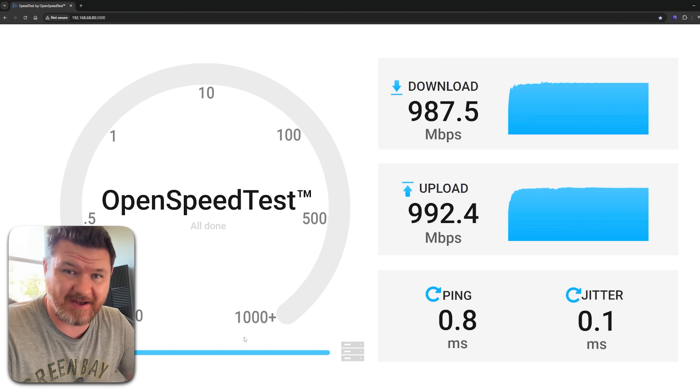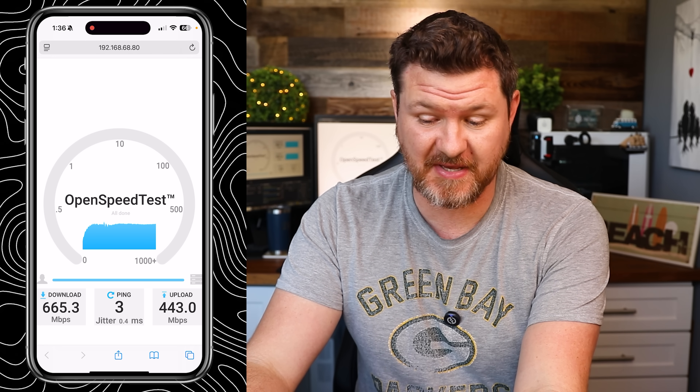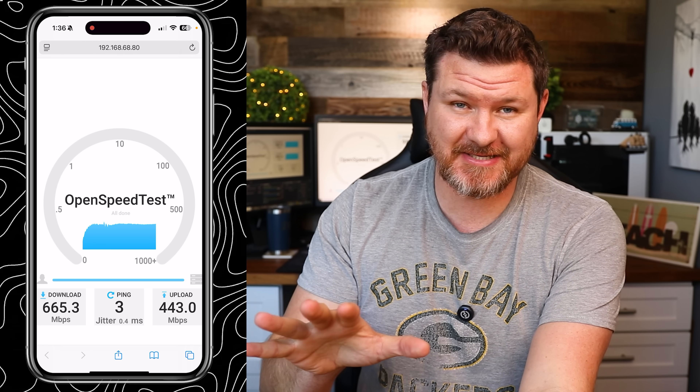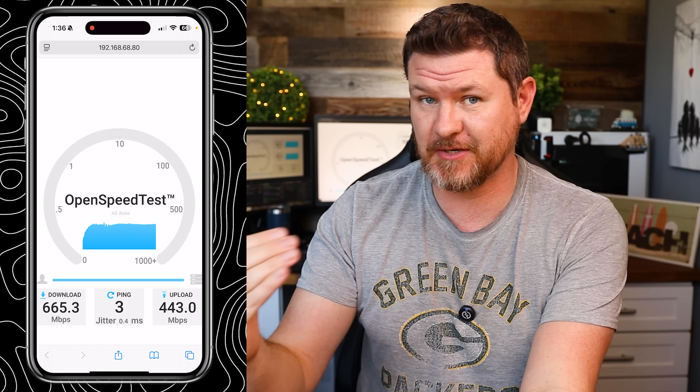Now let's go ahead and test my Wi-Fi speeds. Running a local Wi-Fi speed test right here — I'm getting 665 down and 443 up. So that's kind of the baseline we're going to be using to test what our speeds jump to when we jump over to Wi-Fi 7.